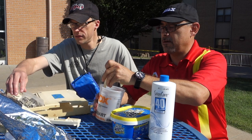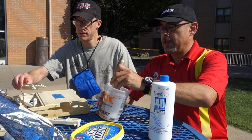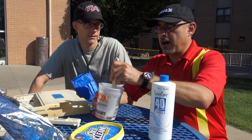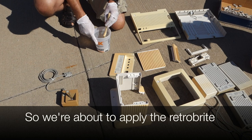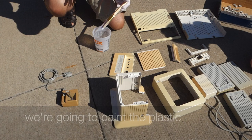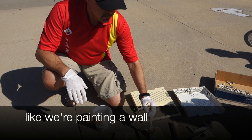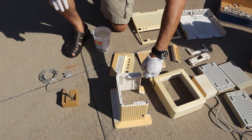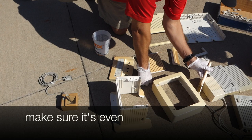So you're basically cleaning and making the sun create a reaction. I'm going to mix it a little bit more. With the heat of the sun it's going to begin to foam. We're about to apply the retro brighting mixture — we're going to paint the plastic. We don't want to wrap it with anything, just paint it like you're painting a wall, nice and even, so there's not too much in certain areas. Make sure it's even, and it will begin to foam on its own.